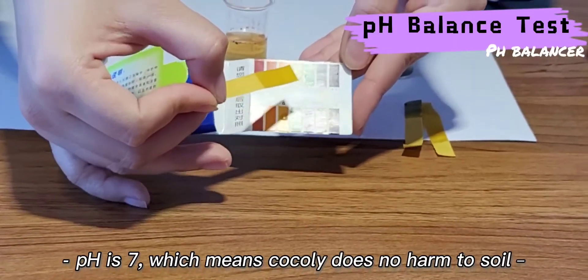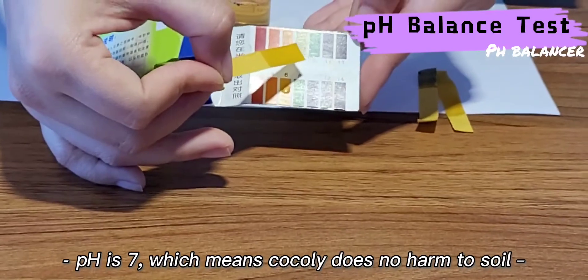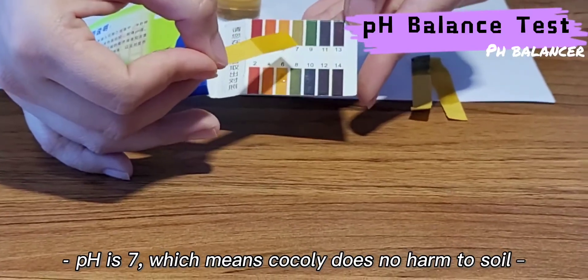At last, we put one test paper in Coakley solution. We can check the pH is 7, which means Coakley itself does not harm the soil.